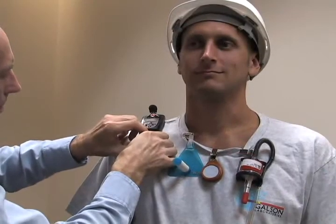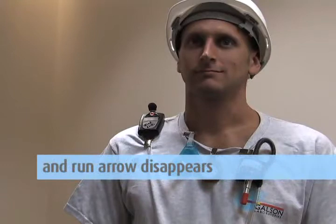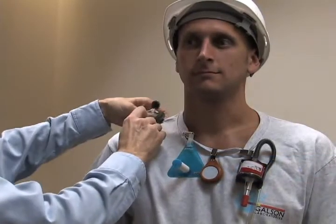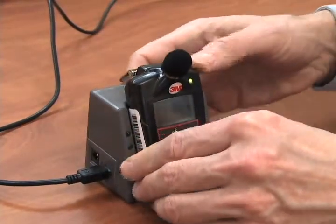Clip the unit on the shoulder of the worker. After sampling is complete, press and hold the run button until the countdown is complete and the run arrow in the top right of the screen disappears. Turn the unit off, holding the on-off until the countdown is complete. Remove the unit from the worker. If necessary, use the docking station to charge the unit as needed.